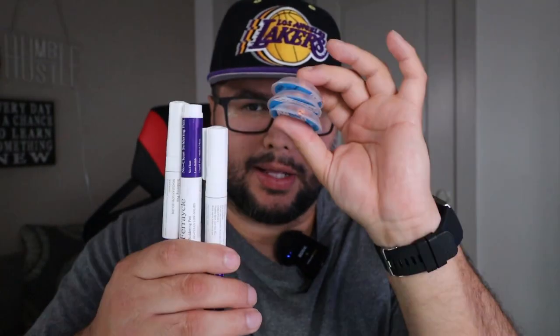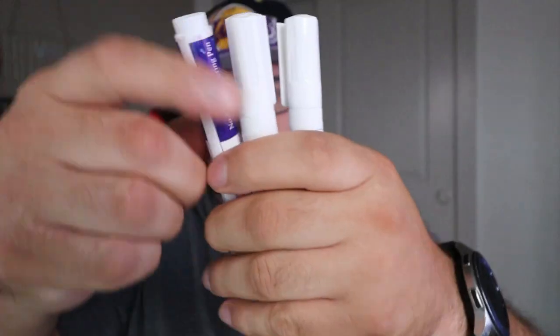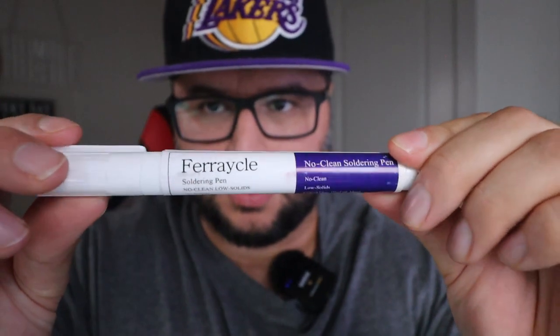No clean soldering pin and solder remover wick. Here are the three pins — you know, the three right here. If you look on the side of the pin, just go ahead and get a close up around the pin. We'll pull off the top to see what it looks like right there.